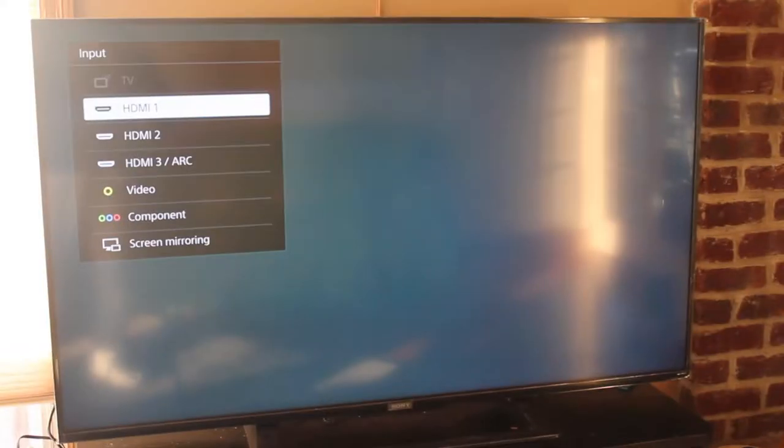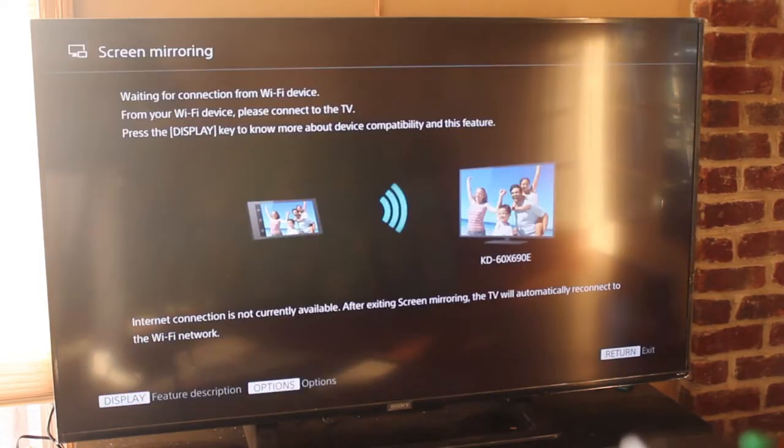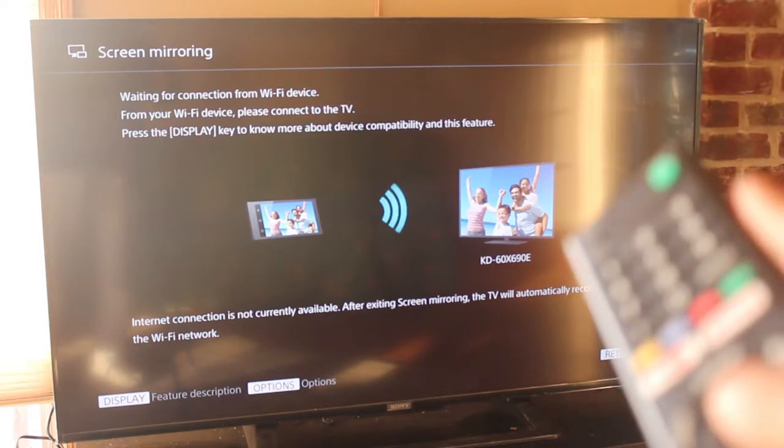Every TV has different types of menus and different types of settings. My TV has this option in the input setting right here. On my remote, I click the input button, and once that's clicked, I have these options here. I scroll down to screen mirroring — this is on a Sony TV. Now the part for the TV is done and it's time to move on to the phone.